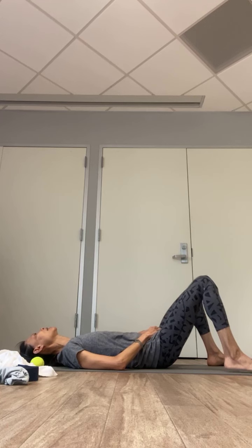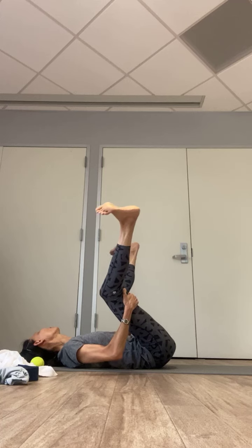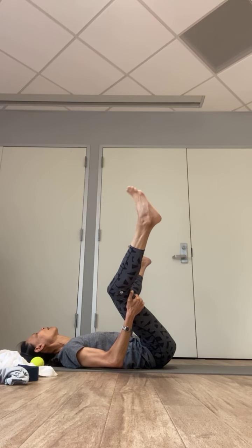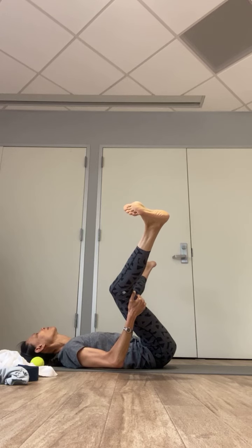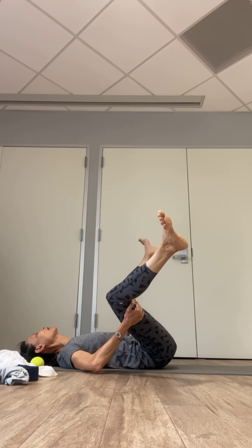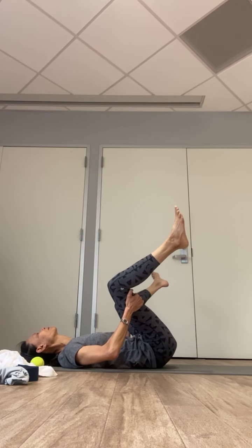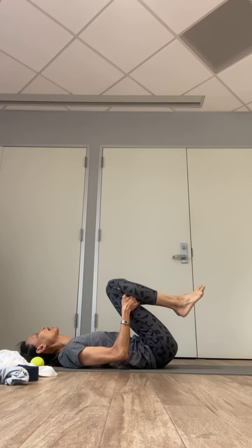When your body is ready, begin to draw your knees toward your armpit one at a time — soles of the feet up toward the ceiling. Point and flex the toe, circle your ankle clockwise and counterclockwise into your happy baby pose. Stay right here or choose to move side to side, massaging your lower back. Letting go of all that tension and holding. Stay right here when your body is ready for relaxation.